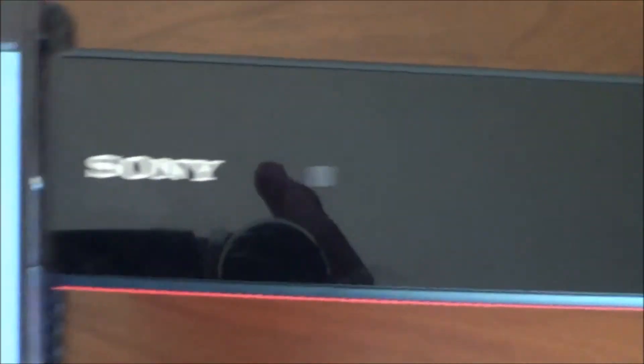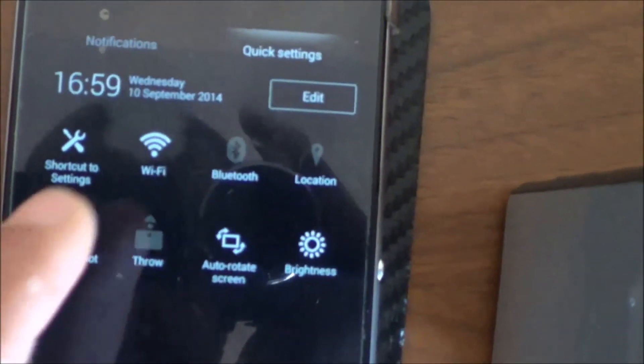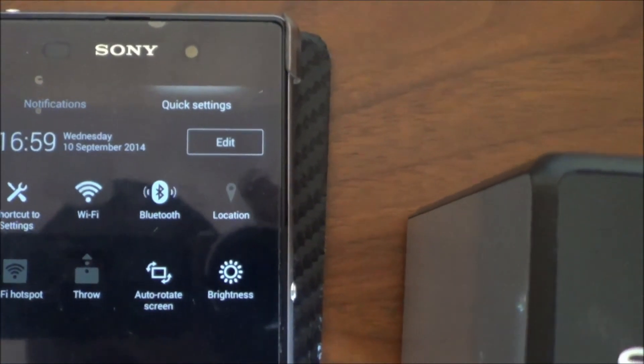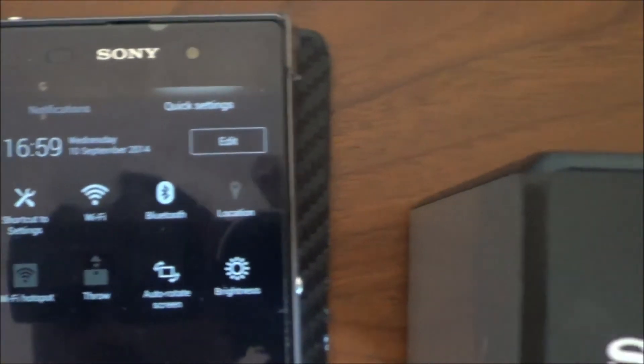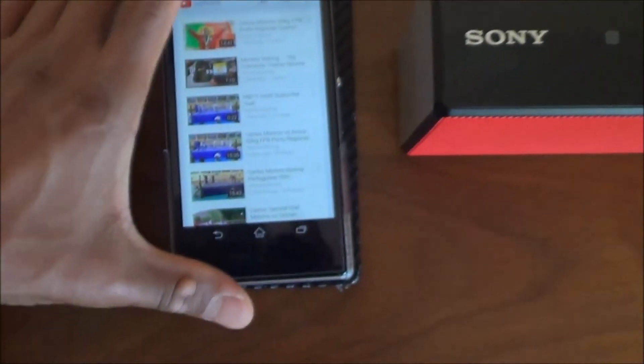To pair the speaker to your phone or tablet, simply make sure that the Bluetooth visibility option is turned on. Once Bluetooth is on, it will automatically connect to your device if you've already paired before. If not, you'll need to search for it. Once connected, you'll see the light come on and you are ready to go.